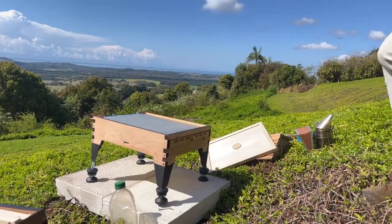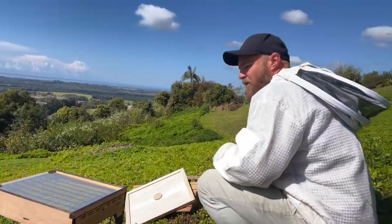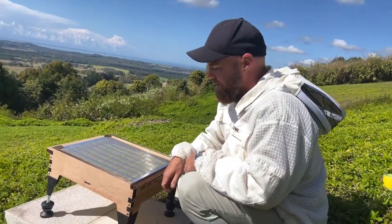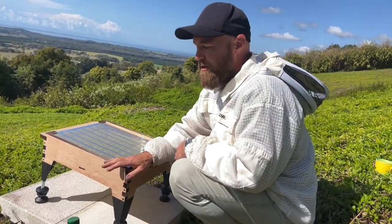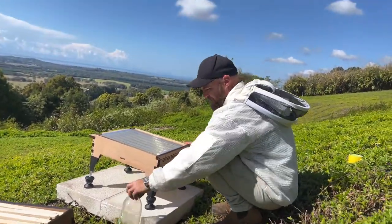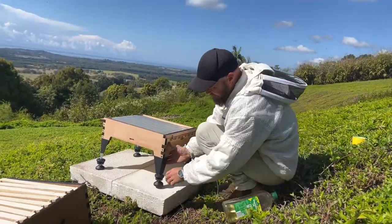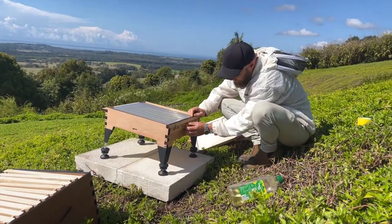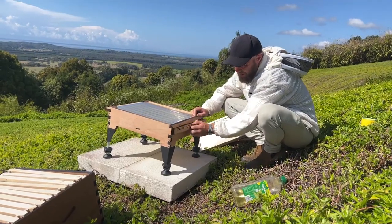Good morning, it's a beautiful day here. We've got a lot of action in the bee yard and we're going to have to split some hives this morning. I'm just setting up another hive and thought we'd check out the base. There's some really cool base that we've got, I'm just setting it up now.